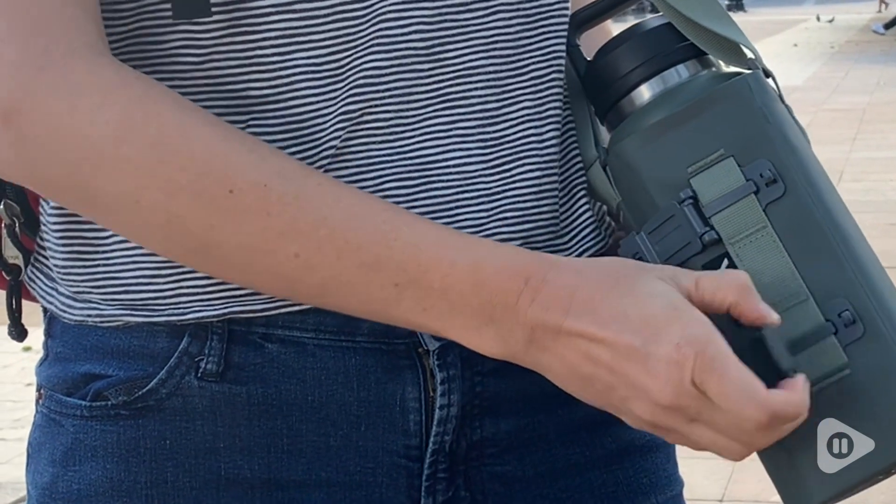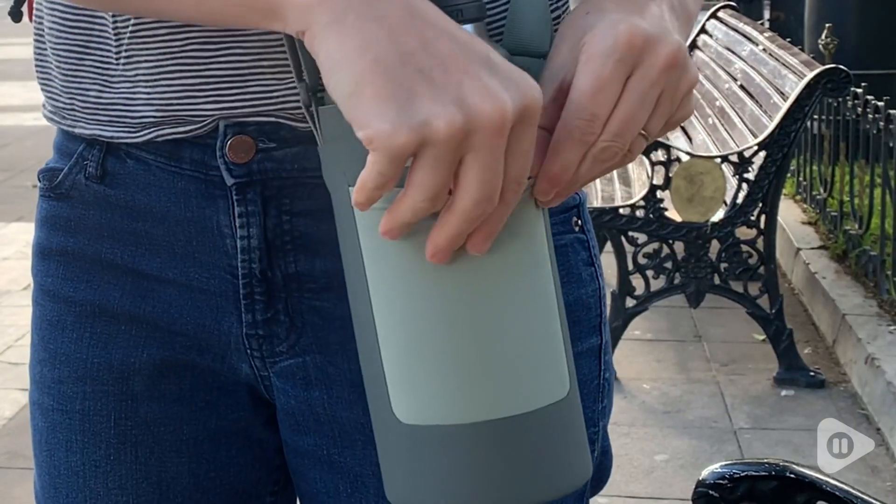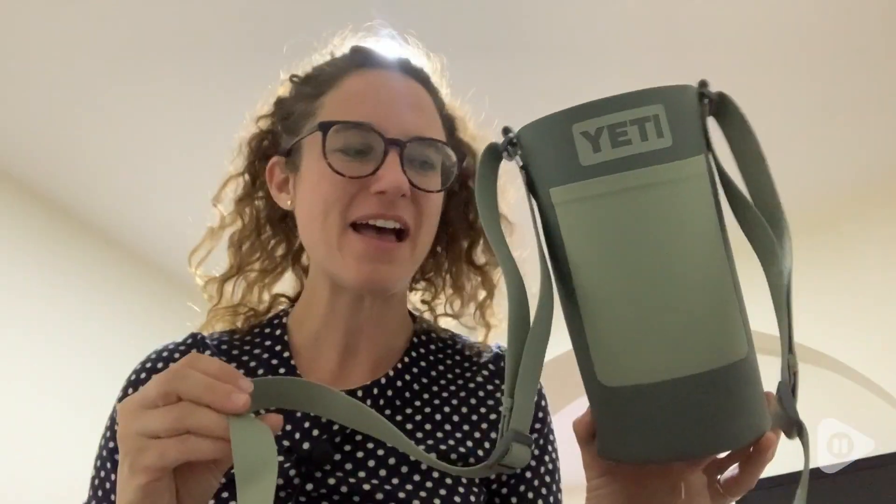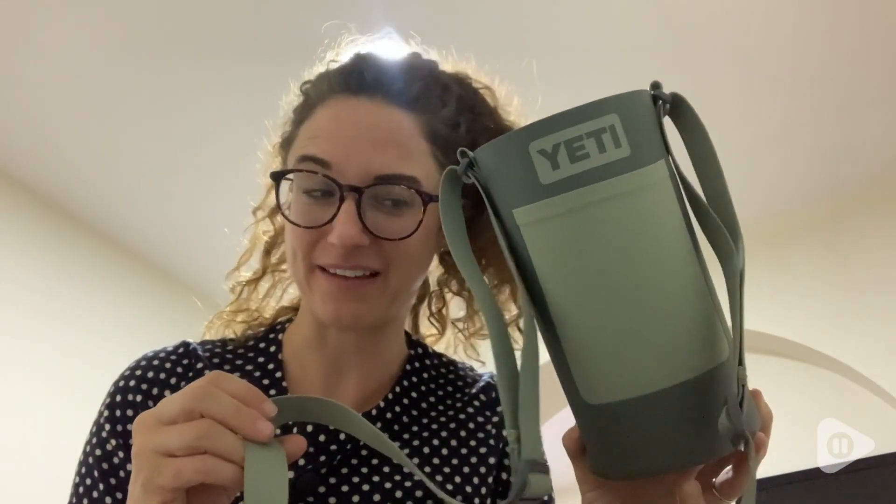It has these great snaps that you can also clip onto your backpack, and if you need to store money or credit cards there's a great little pocket as well. My husband loves his Yeti sling. We think they're super and that's our point of view.